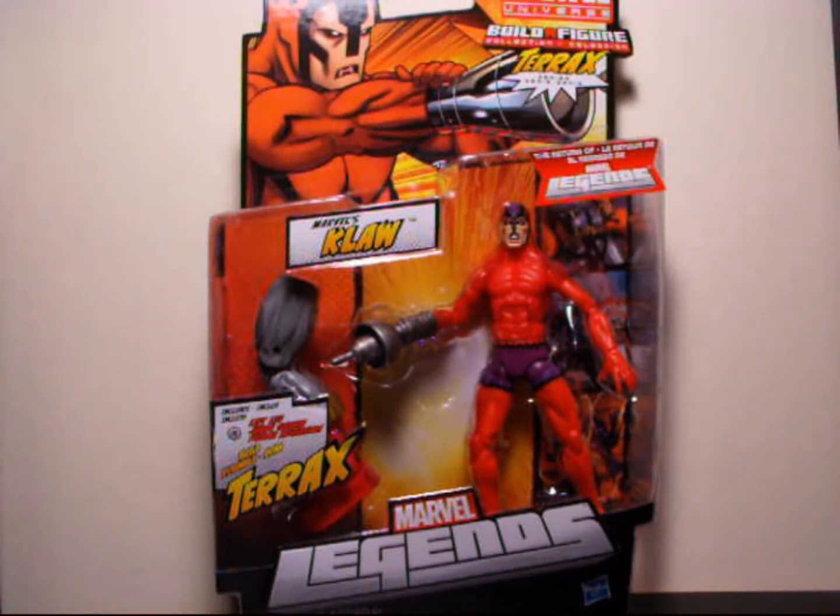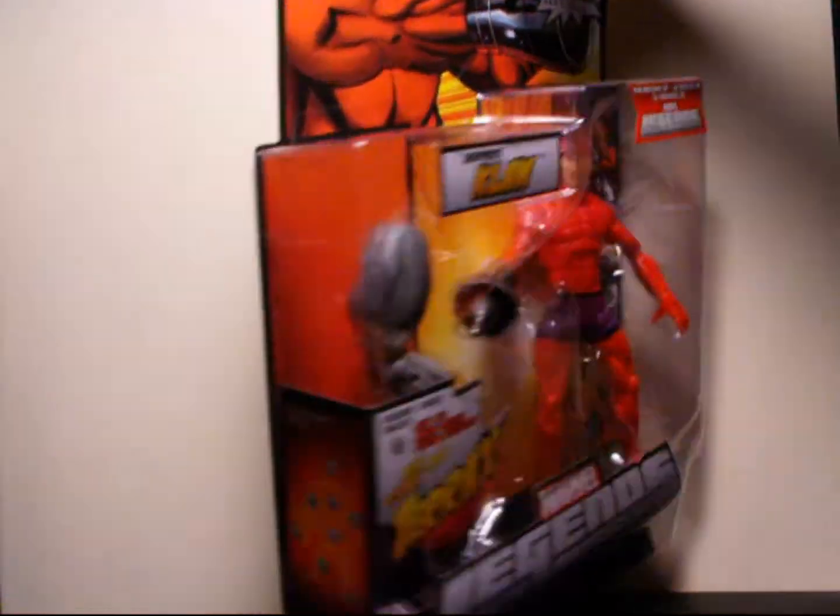So we just took a look at Steve Rogers, Hope Summers, and Iron Man, and now we're taking a look at this guy. Next up is going to be Constrictor, then Ghost Rider, and then Thor if I'm not mistaken. Let's just take a quick look at the package here.